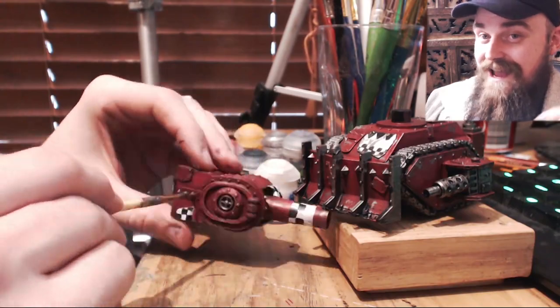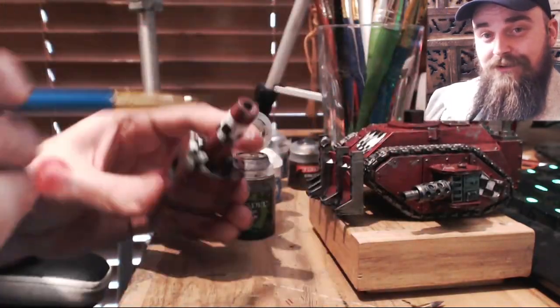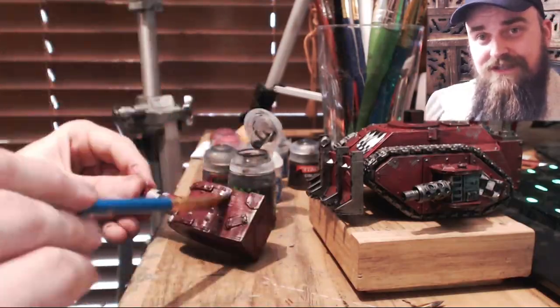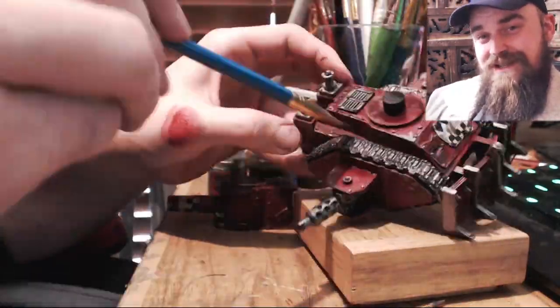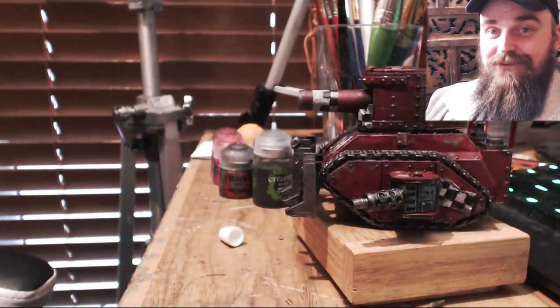If you want to share any of your paint jobs of your orcs from these 3D printed models that I'm supplying you, feel free to post a make on those particular models because I want to see what you guys have to offer.